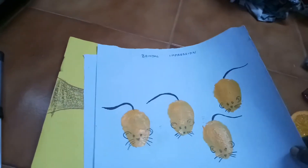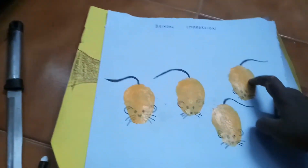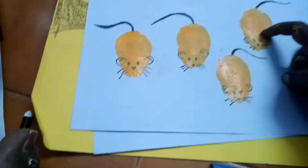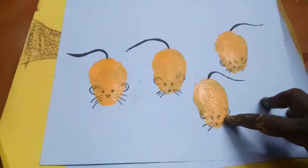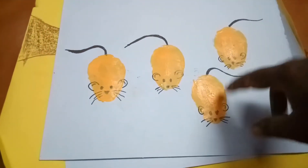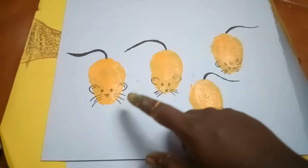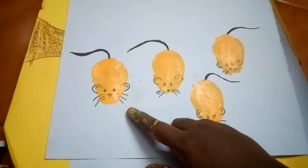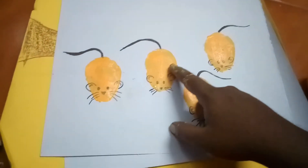Next, the brinjal impression — I make a cross-section of the brinjal and make an impression like this. I draw it like a rat. You can refer to that in Google clipart by searching 'rat.' I think the brinjal impression will turn out really nice.